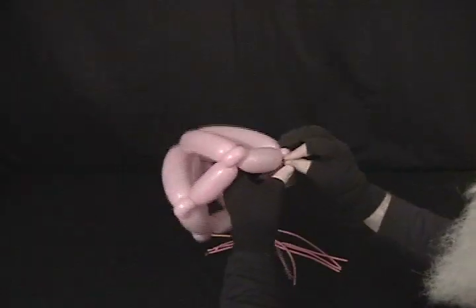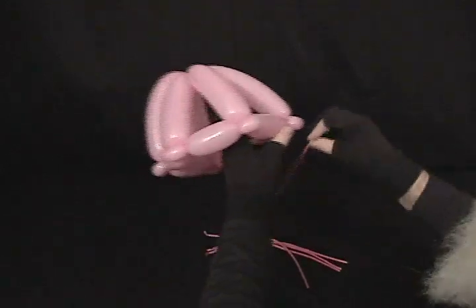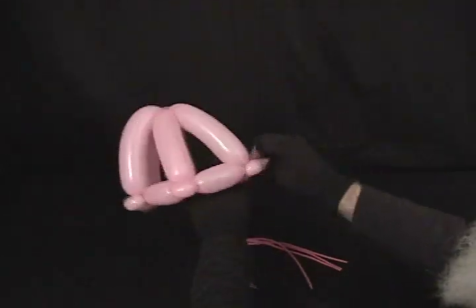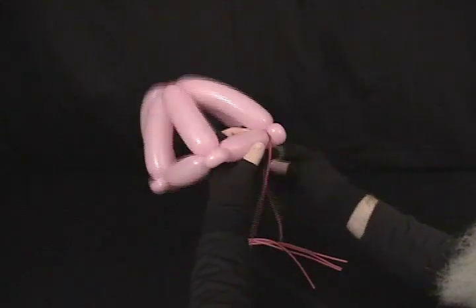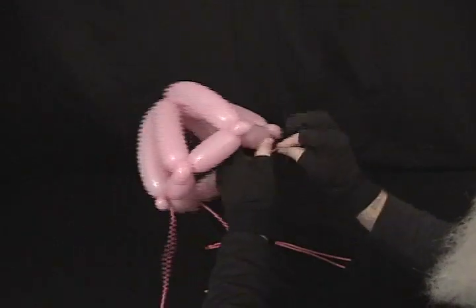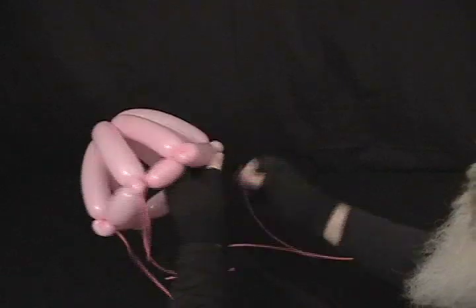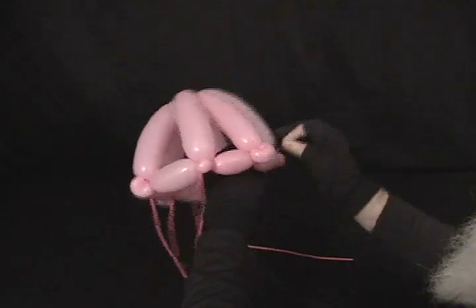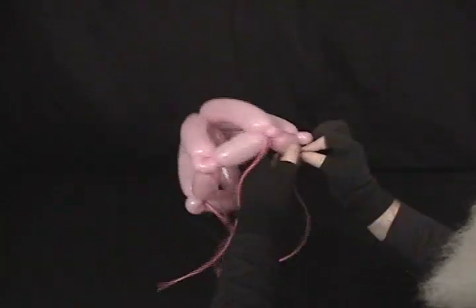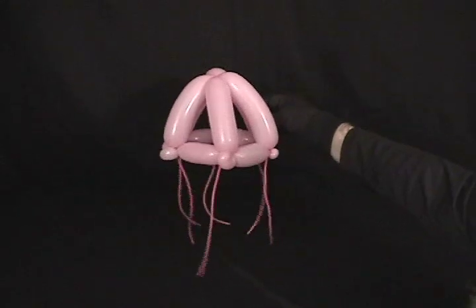Then you just take your 160s and twist them into each of the pinch twists. You want them hanging down until you get all six attached. And there you've got a cute little jellyfish.